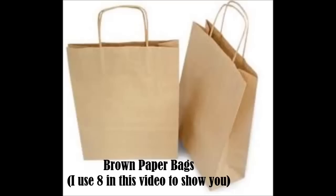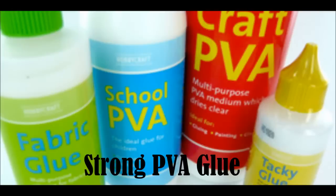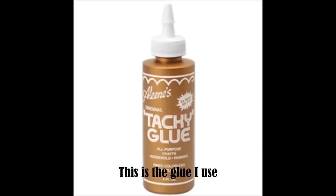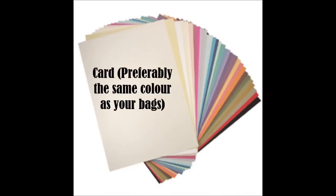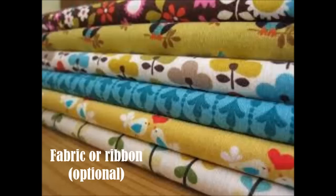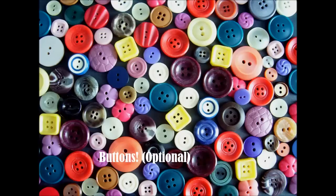Anyway, without further ado, let's get started. What do you need? Brown paper bags - I use 8 in this video. Strong PVA glue - I highly recommend tacky glue which I bought from Hobbycraft. I'm impatient so a hot glue gun is useful as it speeds up the process. Card the same colour as your bags just in case it shows. Fabrics and buttons are completely optional because you can substitute them for whatever you want to decorate it with.